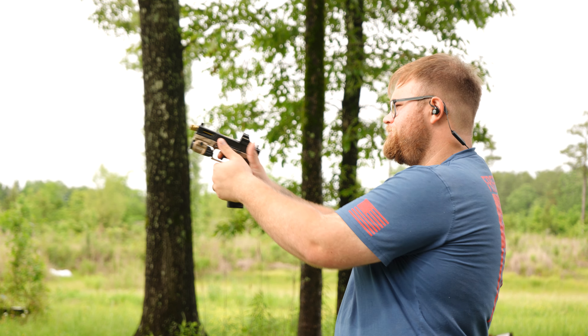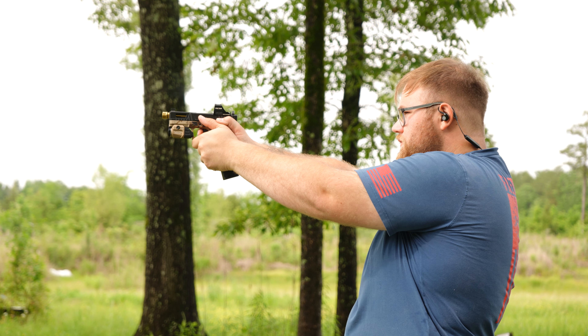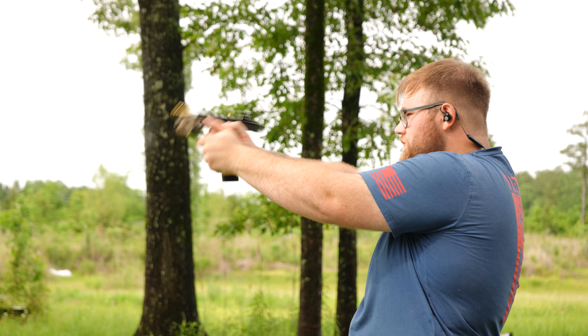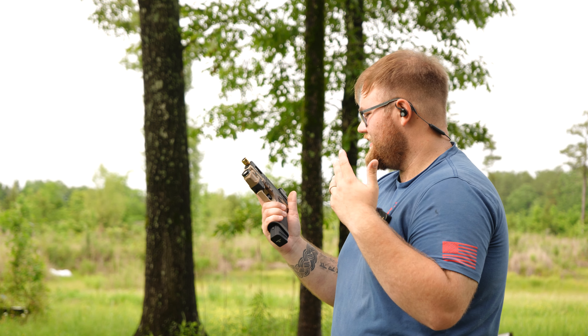The PSA — Sabre Dagger. I like it, I really like it. It's smooth and the recoil is very easy to control.